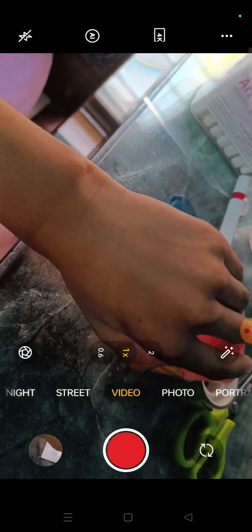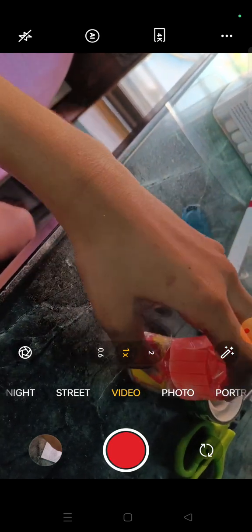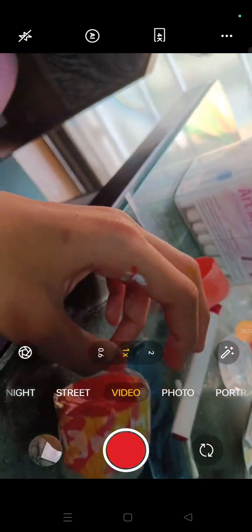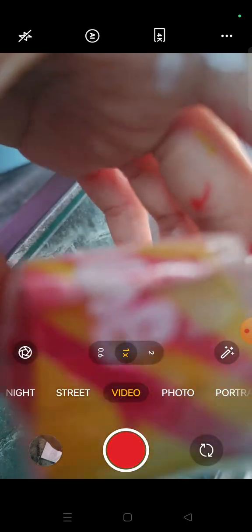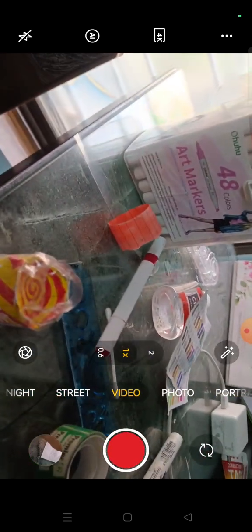It's almost done but we forgot one thing before we put on the cap — let's put the label on. I did it and oh my gosh it looks so stupid. C-L-A-N, the E is so big. I didn't put the details because I don't have a thin marker — I only have a thick one.